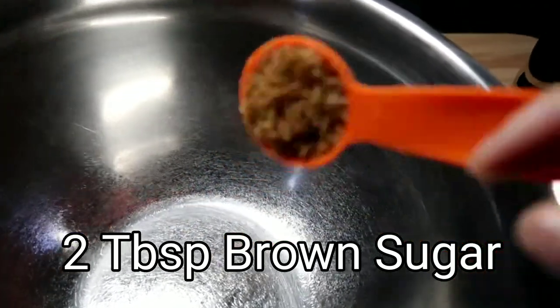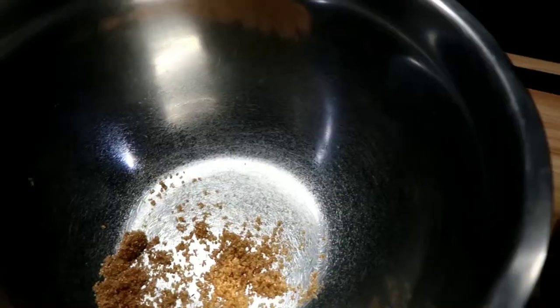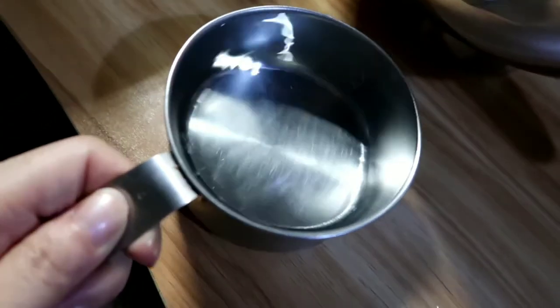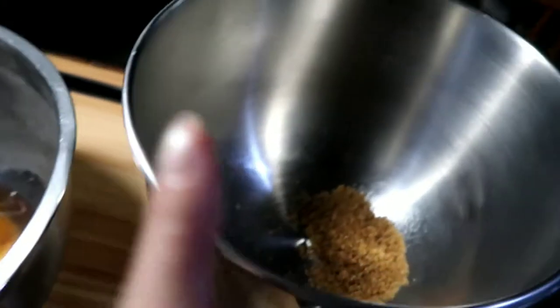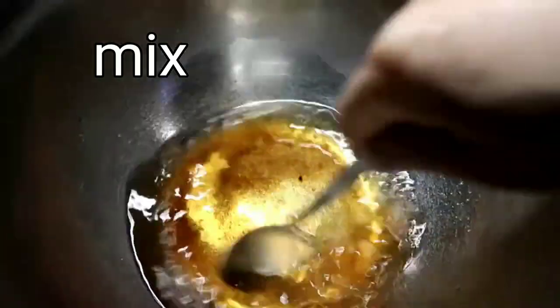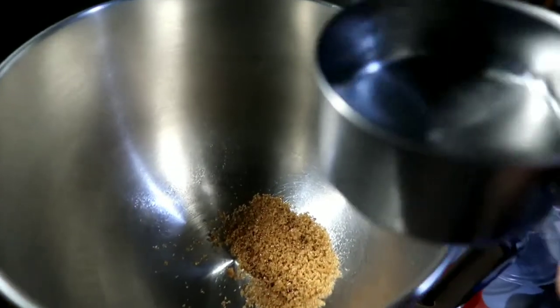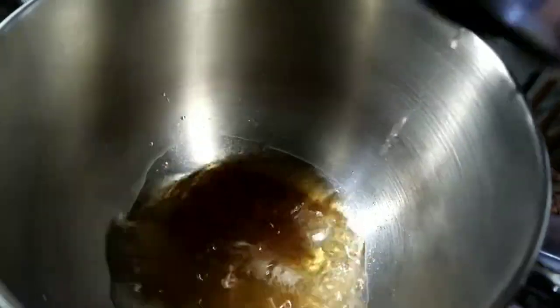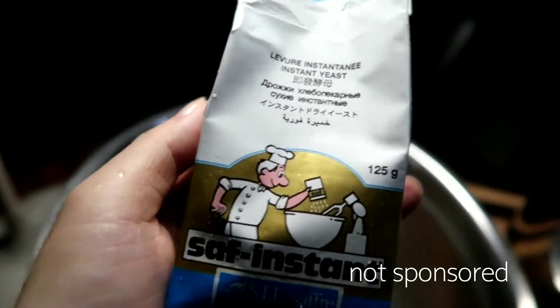I'm going to put two tablespoons of brown sugar for each bowl. If you don't want brown sugar, you can put honey — it's really your alternative. We're going to add one cup of warm water, not boiling water — it's like a fever temperature, so just wait if it's too hot. You can also put milk if you like — low-fat milk is okay too. This is the instant active dry yeast that I've been using and I love it.